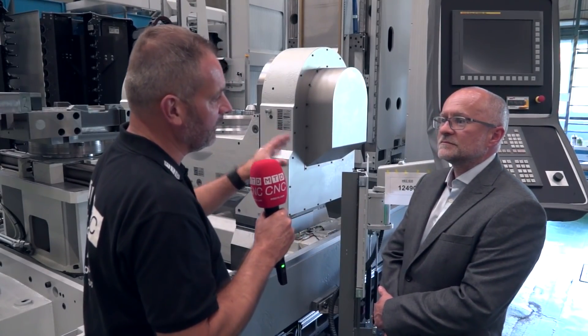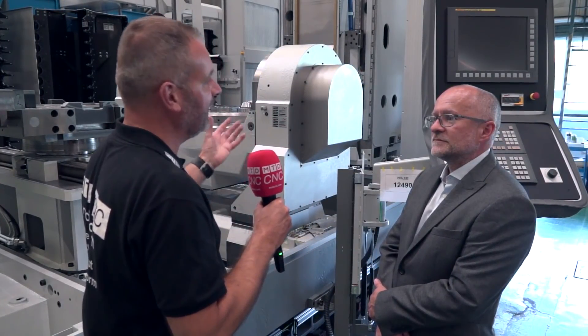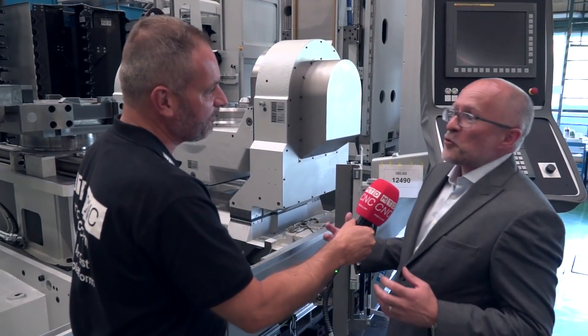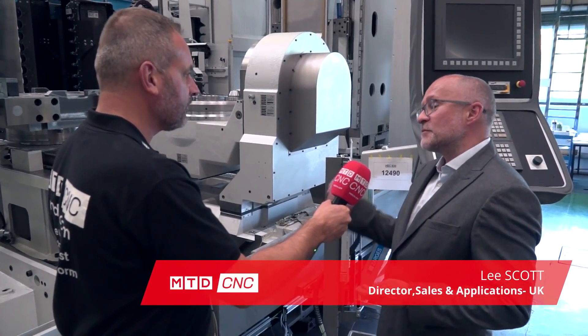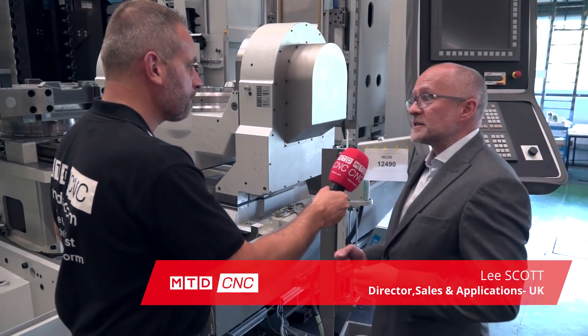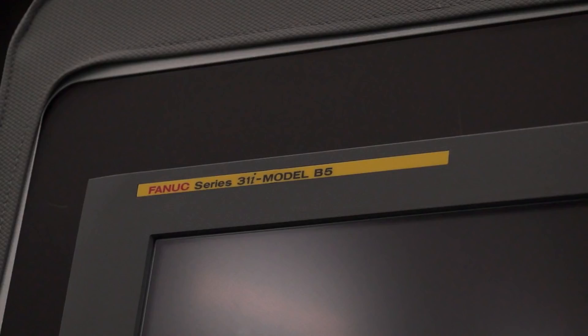Lee here at Hecate — you've got another machine, the HEC 630 with a FANUC control, yet again something very different. There's a massive range of options with these machines. You mentioned the FANUC control — we offer FANUC, we offer Siemens, we offer Heidenhain in some cases.